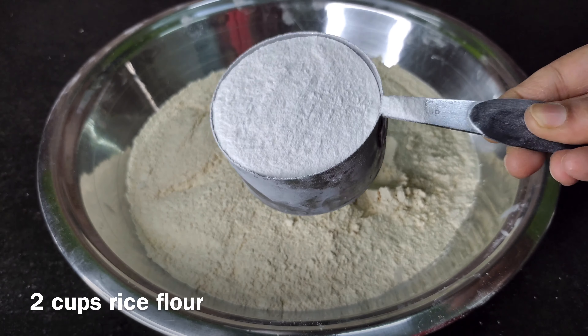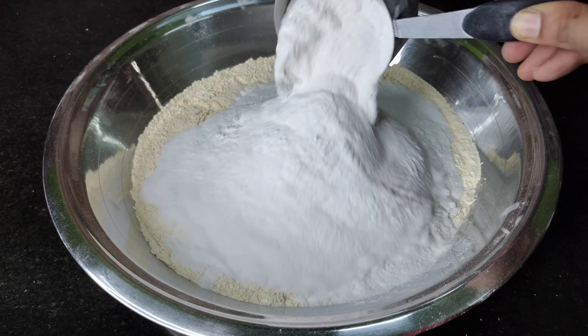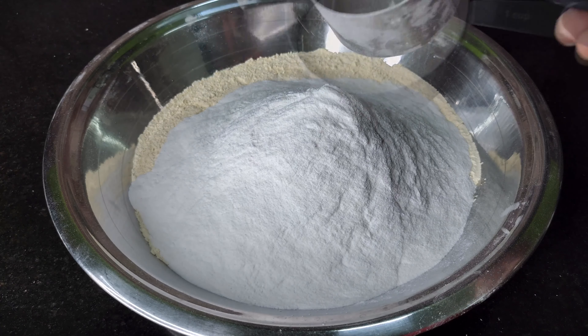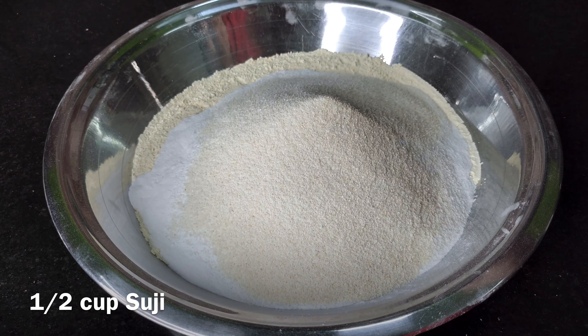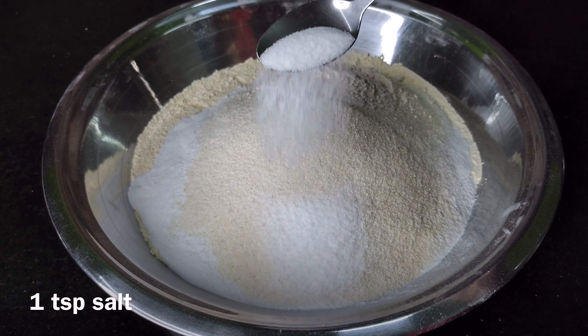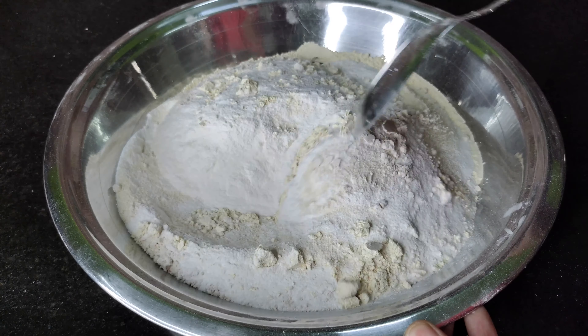Let's mix it in two cups. One cup is about two cups. Add 2 cups. Give it a mix and add a teaspoon of salt.